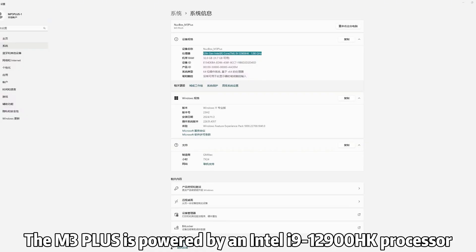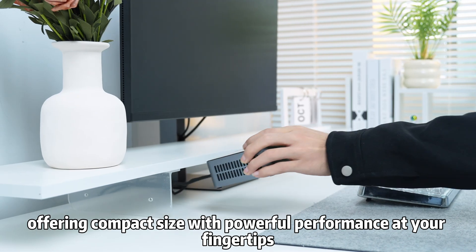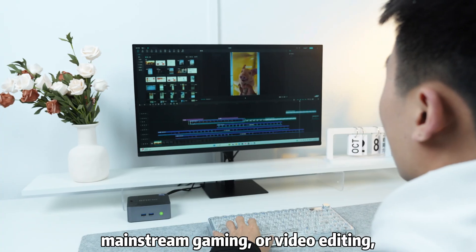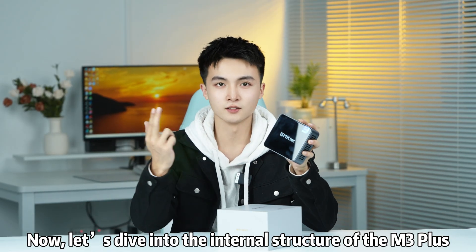The M3 Plus is powered by an Intel processor, offering compact size with powerful performance at your fingertips. Whether for multitasking, mainstream gaming, or video editing, it handles it all effortlessly. Now let us dive into the internal structure of the M3 Plus.